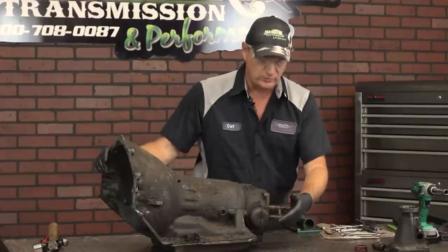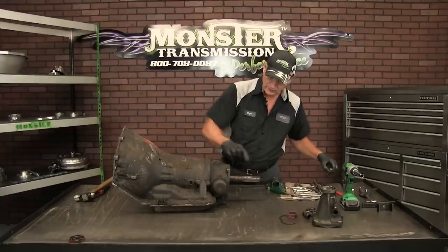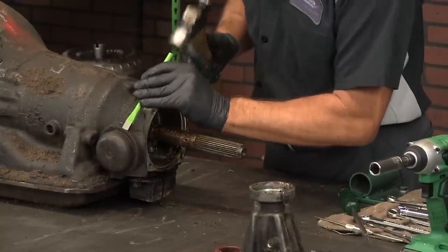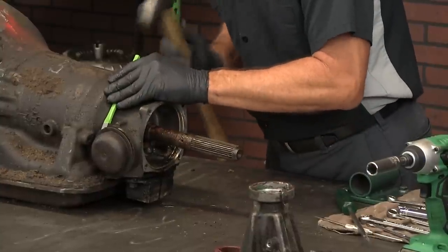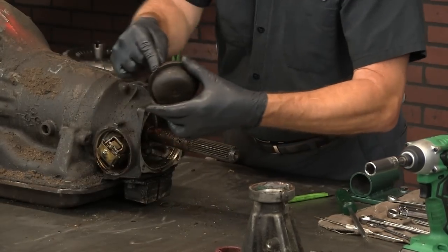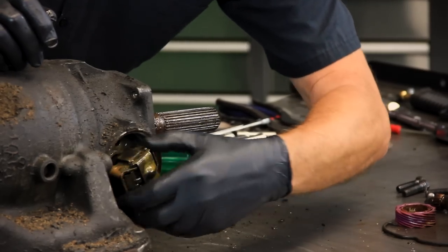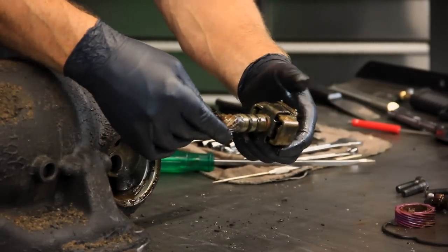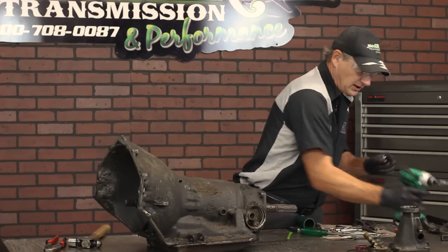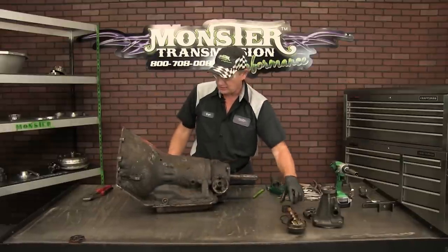The next component we're going to remove is the actual governor assembly. This is a retainer clip — simply remove this clip. Now we're going to remove this cover for the governor assembly. Again, it has a lip. You want to hammer away and not down in toward the cap, because you could puncture a hole and then you'll have a leak. It has a rubber seal — remove that seal. This is the governor assembly; it'll rotate out of the transmission case. We're going to remove the balance of the linkage. This one happens to have a 15 millimeter, but normally they are 9/16. Linkage is now removed.